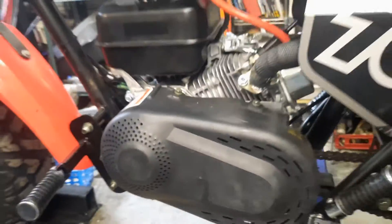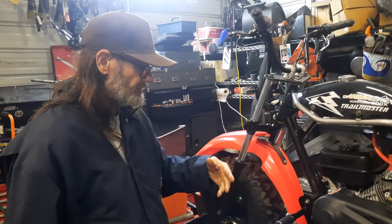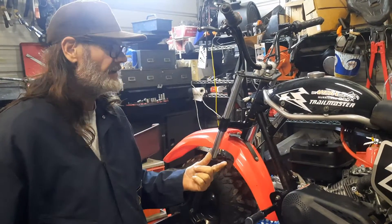I haven't measured it off yet. When I go to remove this motor, I'm actually going to take the measurement of what it would need to be offset, so that I know what it is. When it comes up in the future, we'll already have that information in our giant book of knowledge.